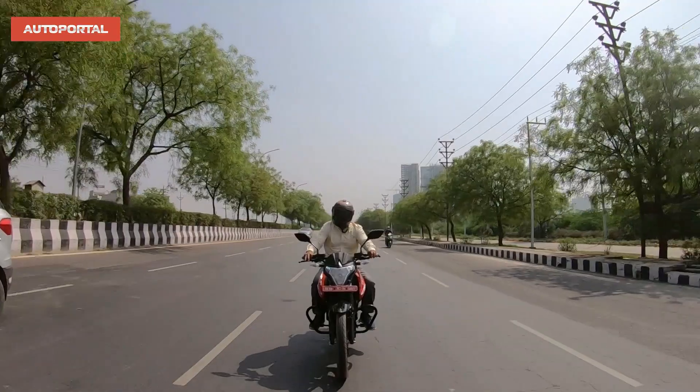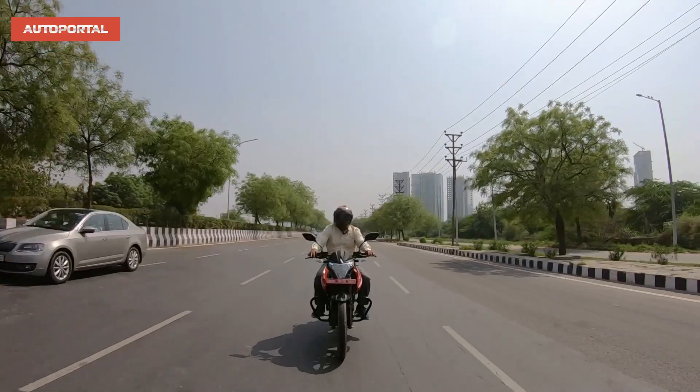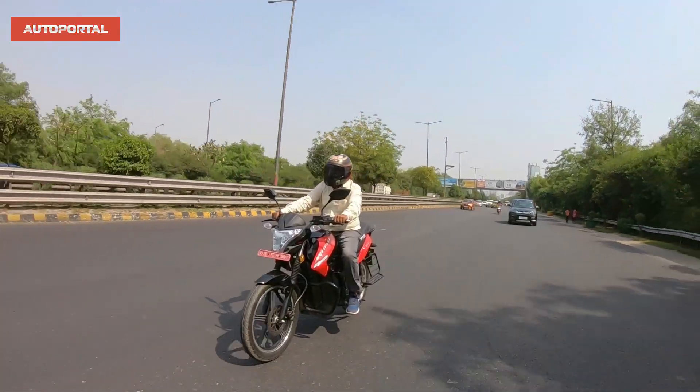If you want to charge up this bike's battery from zero, it takes exactly six hours to do that from your home socket, and that gives you about 140 kilometers of range in city mode.